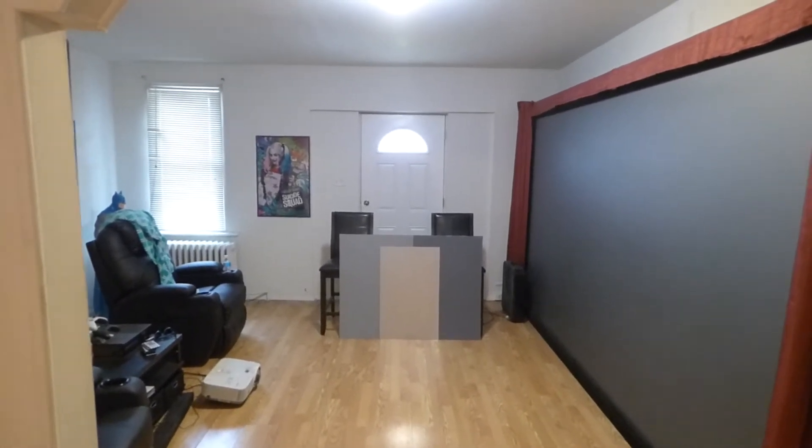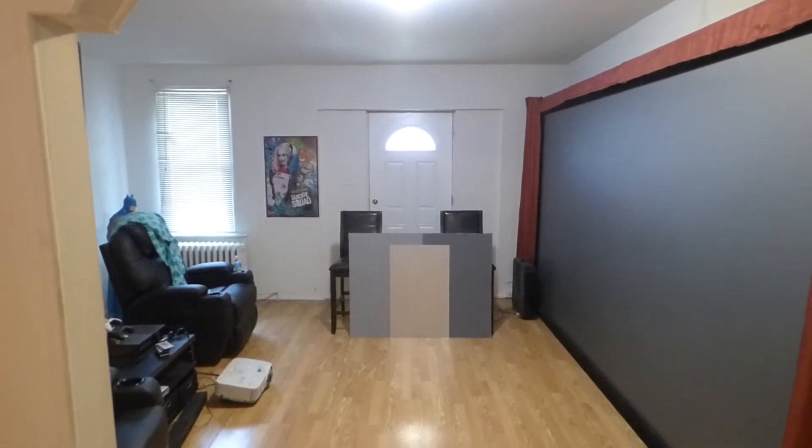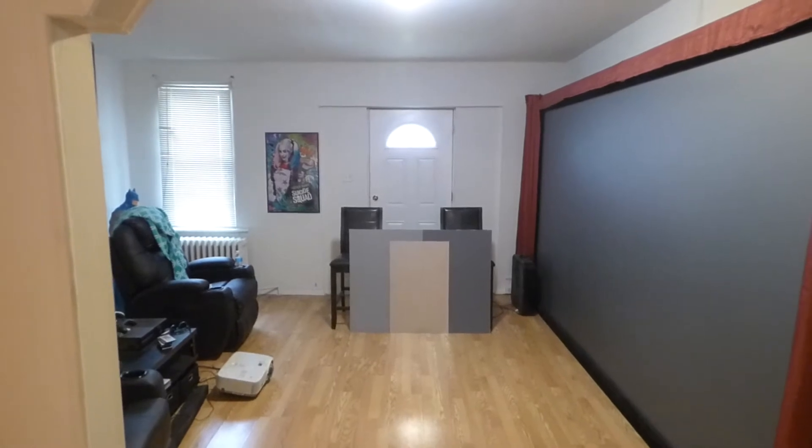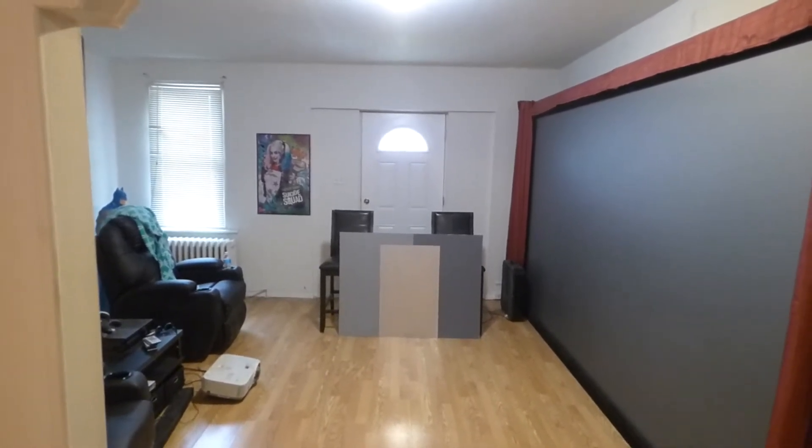For those of you that are curious, will it ever be used as a screen paint as it once was? No. It's being converted into something different, which I can't say anything about.